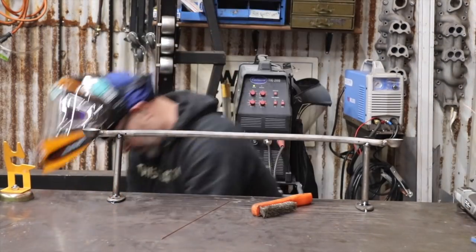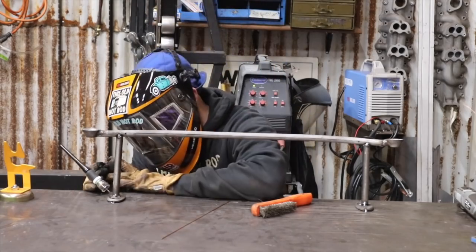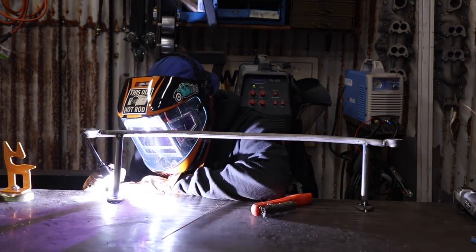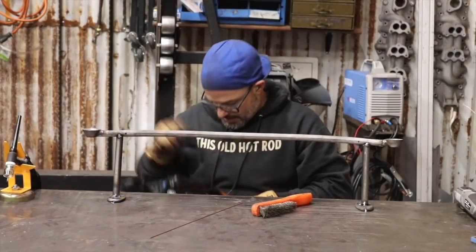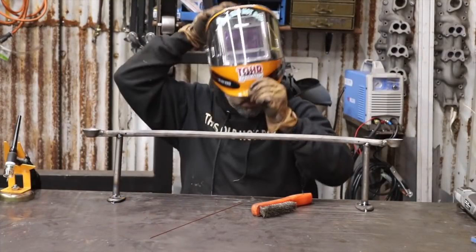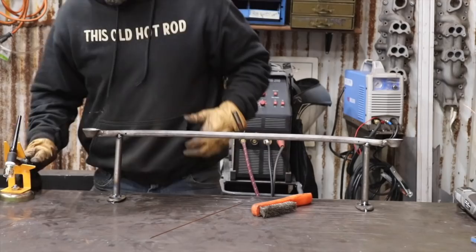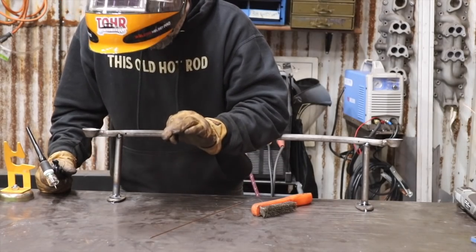I still need more heat — you should really see the weld flatten out and it's not quite there yet. Getting closer. Cranking up the heat makes the arc get a lot brighter, and I notice it's blinding me a bit so I turned the darkness up a little on my helmet. It's very technical and picky, unlike MIG welding — you really have to focus on a lot of the details.